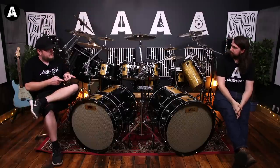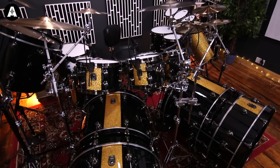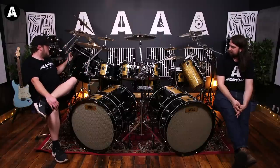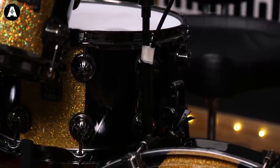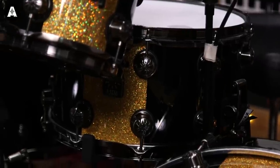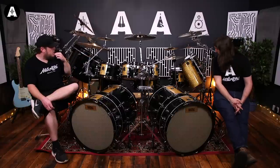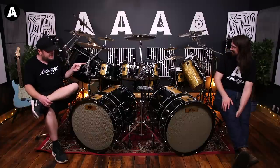Sizes of this drum kit: starting with the bass drums, 22 by 14 bass drums with 22 by 8 subwoofers. Toms: 8x7, 10x7, 12x7, 14x12 floor, 16x14 floor. 20 by 14 gong drum — it's a true gong drum because it has a 22 inch head stretched over it with extra wide lug nuts. Snares: a 14 by 12 duo snare floor tom, a 10 by 6 popcorn snare, a 14 by 8 main snare. And the coolest bit — the octabans: 8x10, 8x12, 8x14, 8x16.